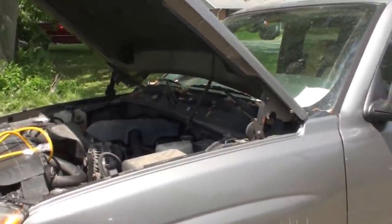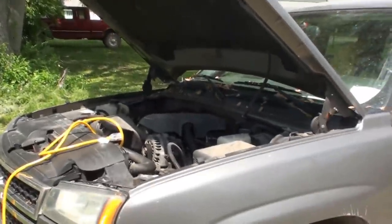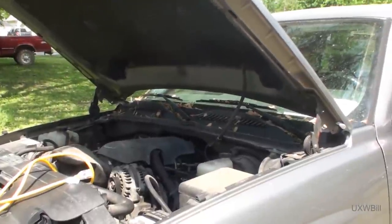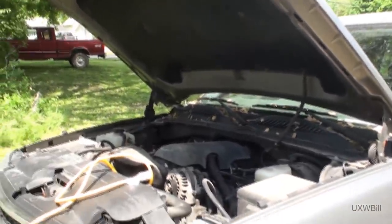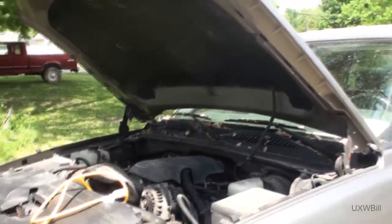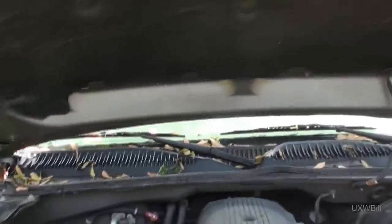Hello everyone, it's time for UXW Bill's quarterly video. I really don't feel like making a video today, but Naughty Truck really did it lately. For those of you who are new here or thinking you found the perfect how-to video for your Chevrolet Silverado pickup — this is not a how-to video. Some of the things I do here will be uncommon and off the beaten path for servicing automotive air conditioning systems.